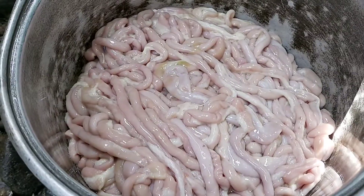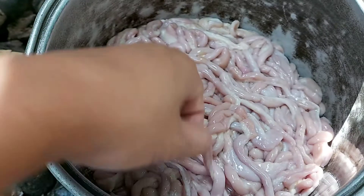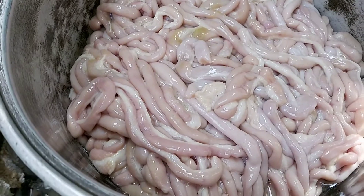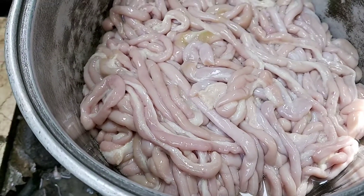Malinis na rin yung isaw ng manok. Hindi ko na siya naibidyo pero natanggal na rin yung mga dumi ng isaw ng manok. Ganito ang itsura niya pag nalinis na.